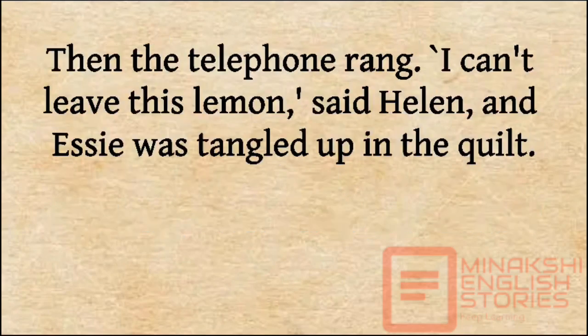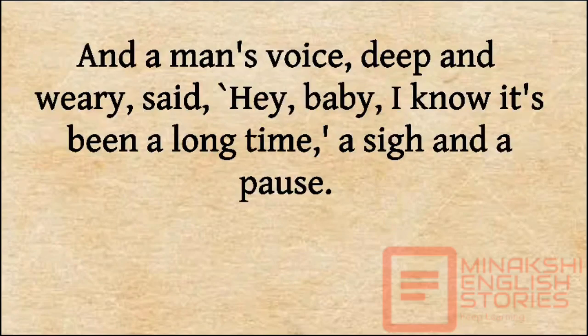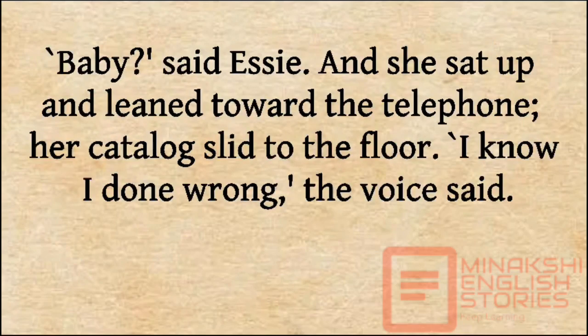Then the telephone rang. 'I can't leave this lemon,' said Helen, and Essie was tangled up in the quilt. There were the three rings, then the digital-sounding voice they had for the outgoing message, then the tone, and a man's voice, deep and weary, said, 'Hey, baby. I know it's been a long time.' A sigh and a pause. 'Baby,' said Essie, and she sat up and leaned toward the telephone. Her catalogue slid to the floor. 'I know I done wrong,' the voice said.